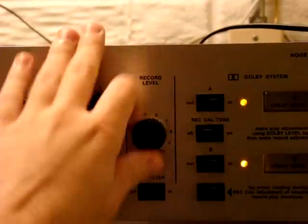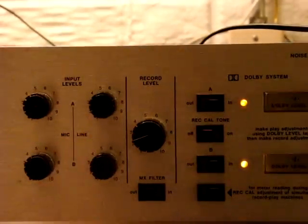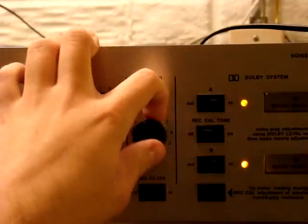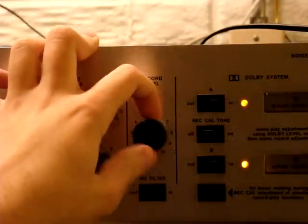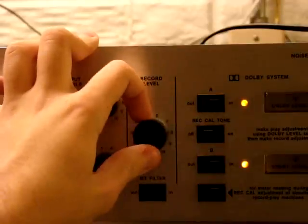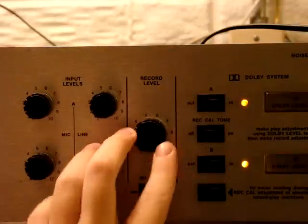That's the record output here. That's the record level. It's just another output — basically a controllable volume output for going right into your recorder. I don't have that hooked up right now.